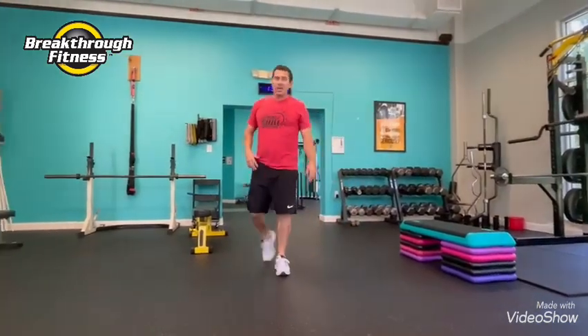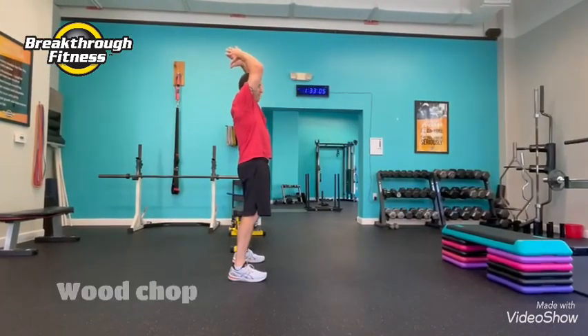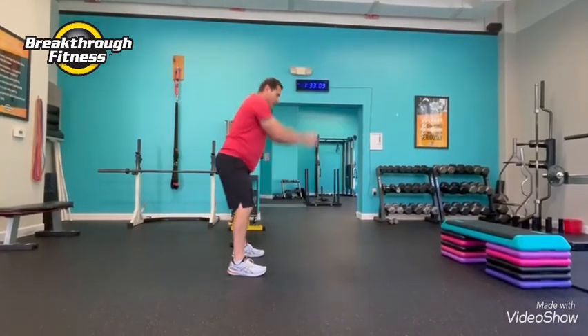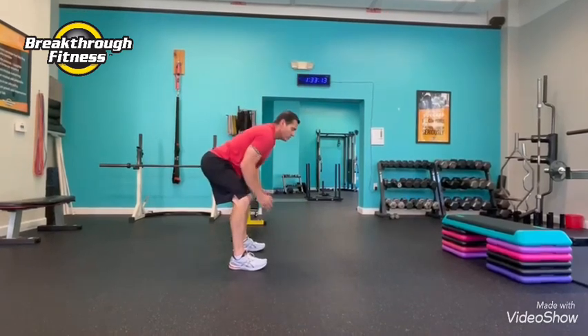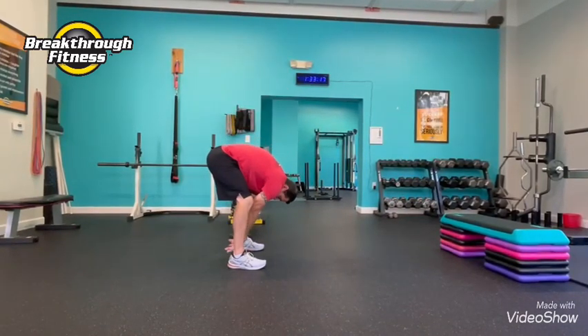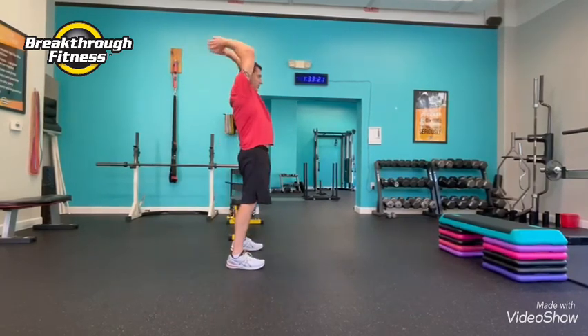The last exercise — we're going to do a wood chop. You want to bend by pushing your hips back and chop down. Keep that stomach tight, pushing those hips back. You're going to feel it here. I don't want this — that's a lower back exercise. I want you to chop through here.